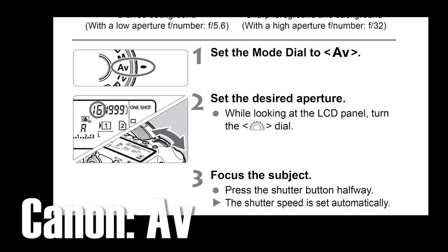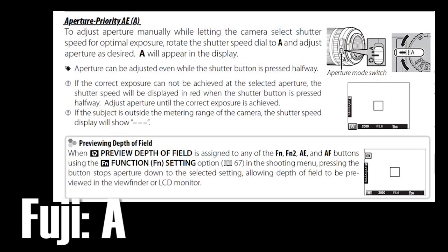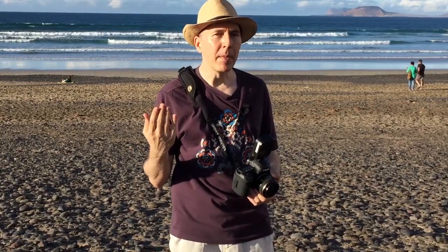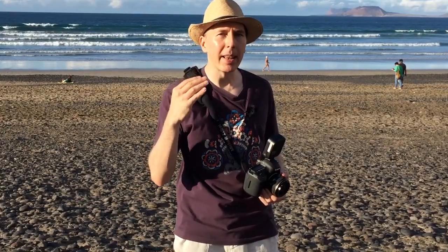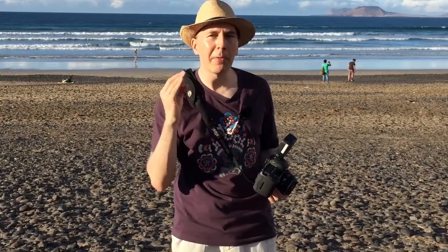Dig into the manual of your camera and see what controls you have to dial this up and down, then start using it creatively. Usually I'd insist you learn manual lighting first before going to TTL. But since we're on holiday, just set your camera to aperture priority and your flash to TTL and start playing around with it — it's fun and you'll have a lot of shots which are perfectly exposed.